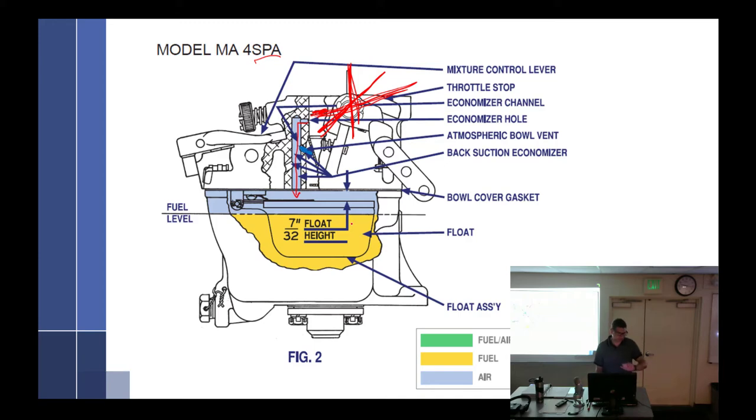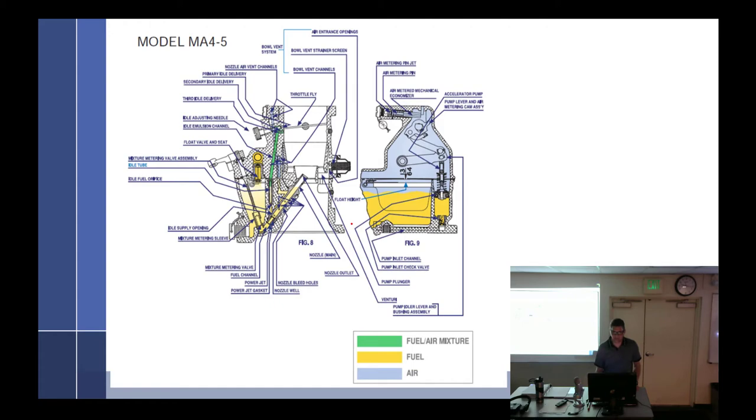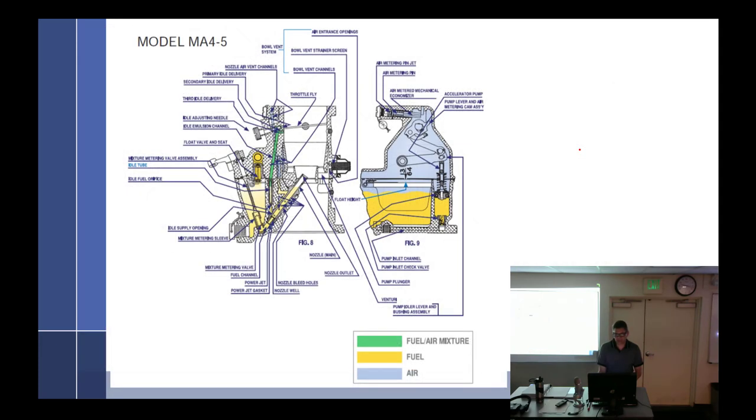Not all of these have it — the SPA has it. There are three minutes left — that's the big MA45. Is it just to filter bleed air? Yeah, it's just to filter the bleed air so you're not getting gunk in your air bleeds. Alright — that's Tuesday. We'll cover all this other stuff next time.